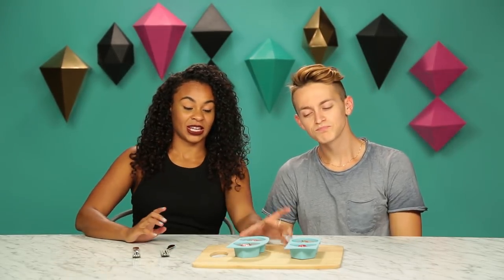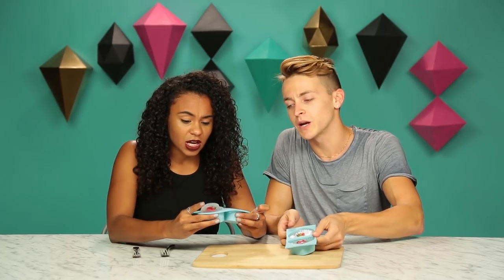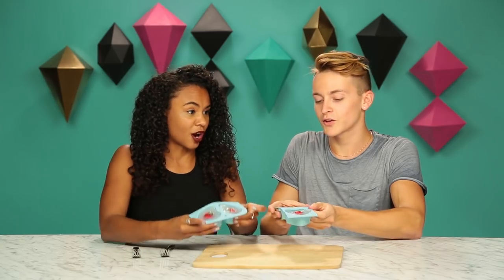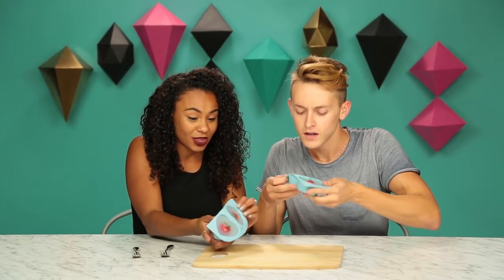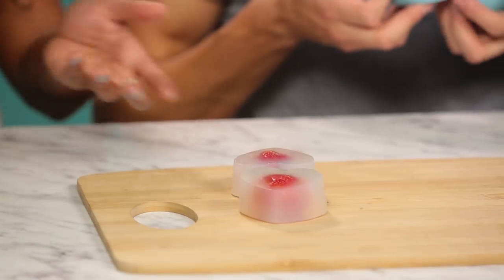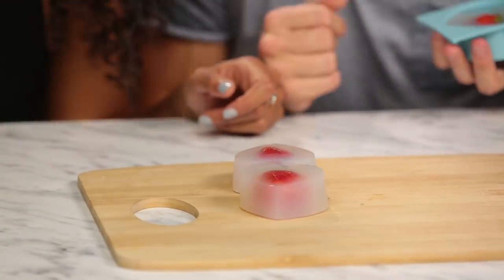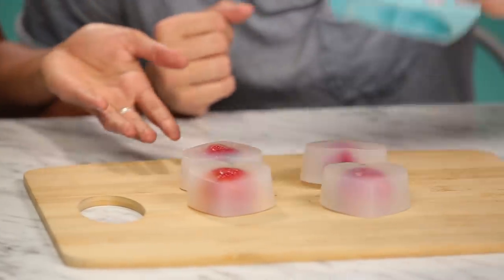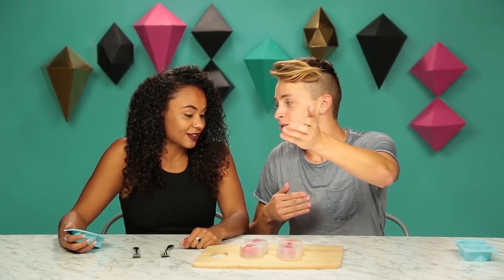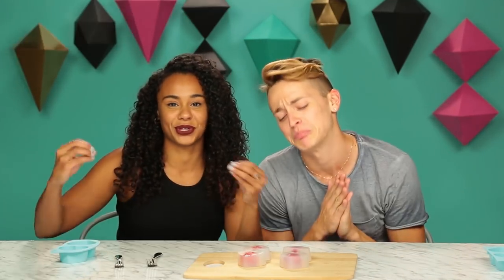We just took our raindrop cake creations out of the fridge and I don't know about all of this. And just to clarify, this is not a teardrop cake. We've been calling it many things throughout this video. It's a raindrop cake. I think we were projecting our tears of sadness for how bad we are at making this, but they actually turned out better than I expected. They look like soap. Does this not look like handmade soap that like a grandmother would make? This is like the Christmas gifts. To all the grandmas watching out there, we appreciate your soaps.